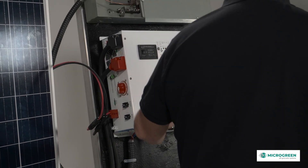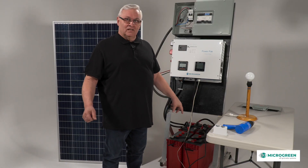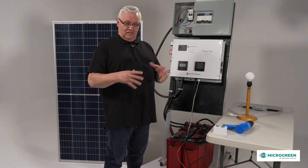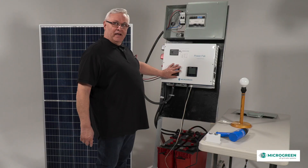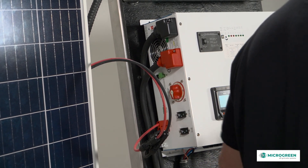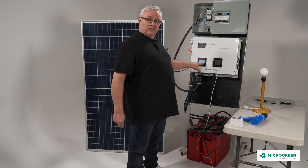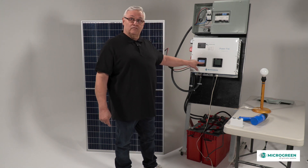Once the power pack is connected to the panels and to the batteries, we have safeties built in — breakers and switches as per electrical code — and an installation guide tells you the sequence to turn them on. You turn on the breakers first, which connects the solar to the power pack. Then you turn on the switch, which connects the battery. Now the power pack is alive from the batteries. On the DC side you can see that the DC and battery are hooked up at proper voltage. Turning off the switch disconnects the power pack if you need to service the batteries.